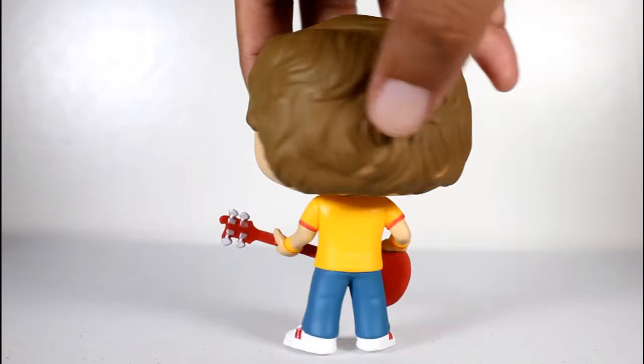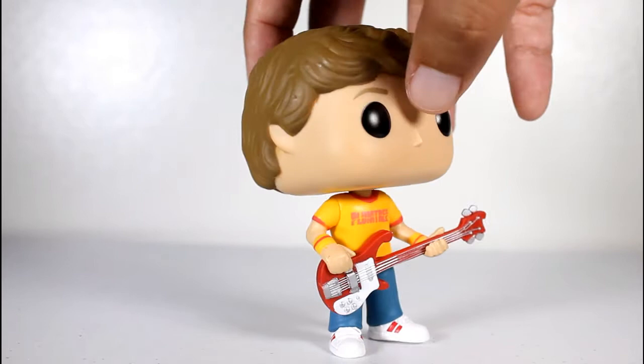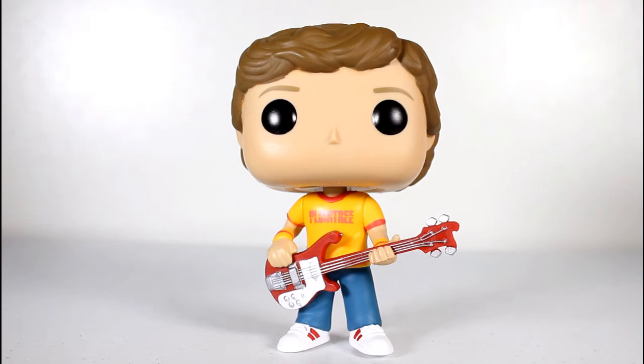The feet are really uneven — like really, really uneven. He wants to lean back a lot. I can get him to balance on like the one foot, but this whole figure is leaning back, and that kind of sucks.